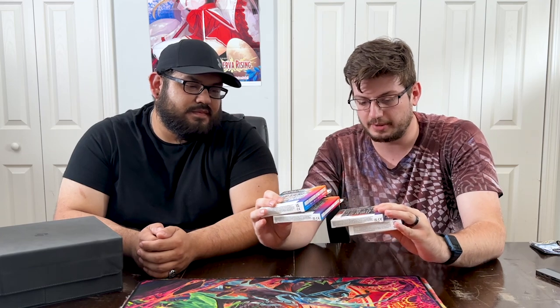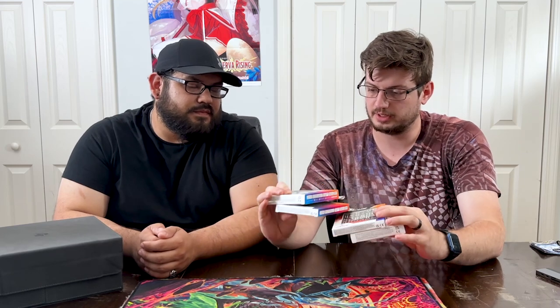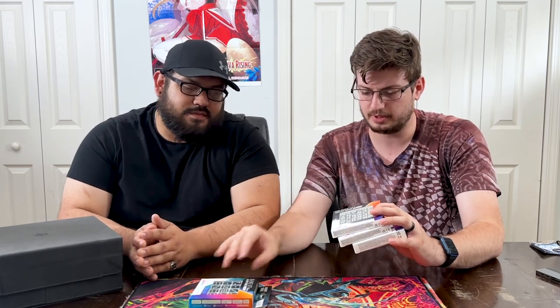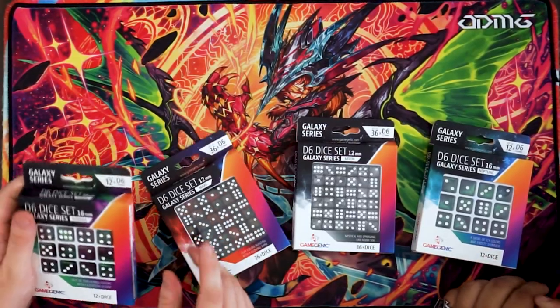That was it for the box, but we got more than just that. When you have a game box like this, you've got to have accessories to go with it - you've got to have some dice to go in your new deck box, so you can have more style. Game Genic also makes dice. They make D6 in standard size and smalls, in different colors based on Galaxy themes. These are themed for Neptune, Moon, Mars, and Aurora. We'll go ahead and open these up so you can see what the colors look like in person.